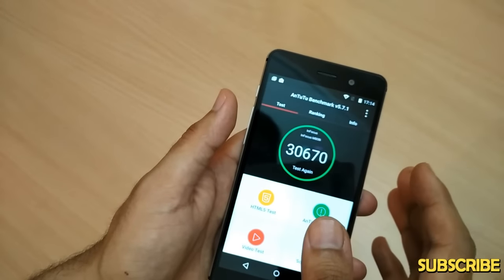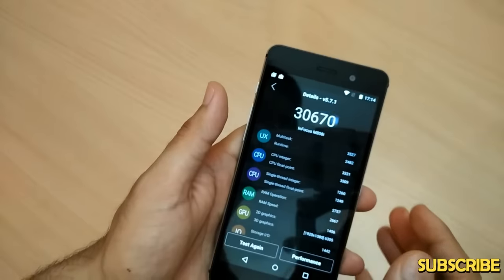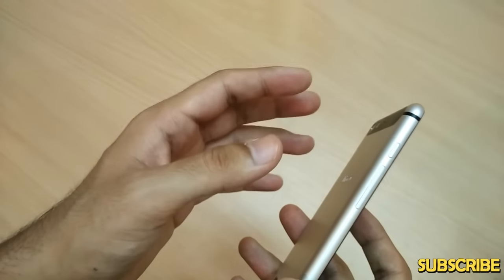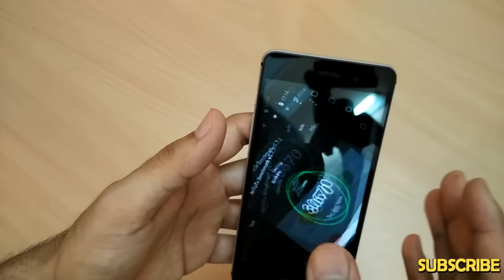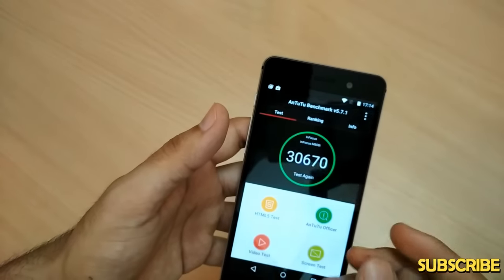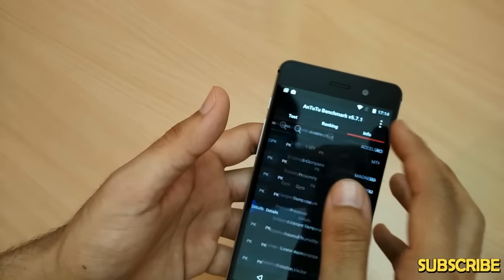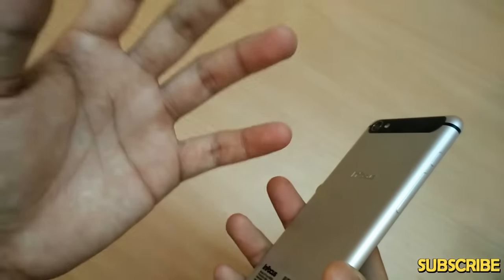The AnTuTu benchmark score is 30,670. As a user, this means you'll be able to open all apps like Facebook, WhatsApp, Gmail, and other messaging apps. Multitasking is good, and you can run multiple browser tabs without hiccups. The phone ranks above the SGC 1 and Xiaomi Redmi Note but below the Google Nexus 5.